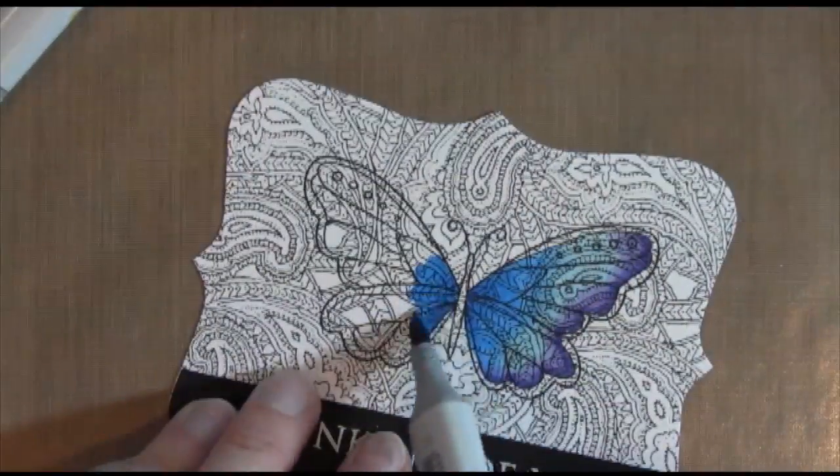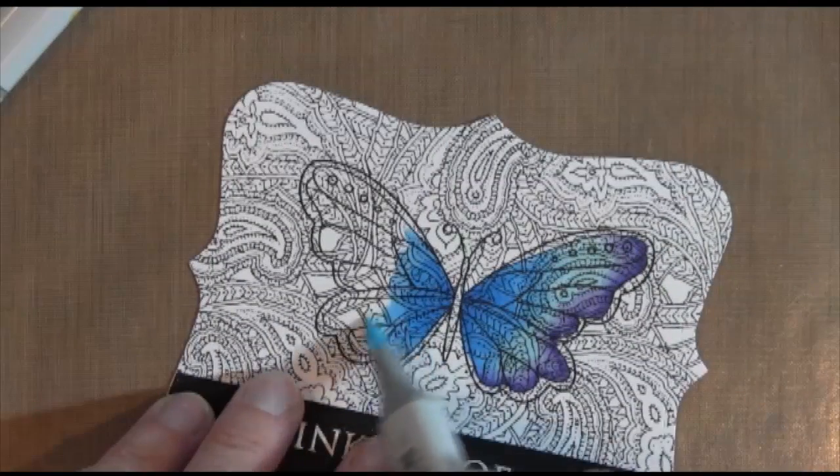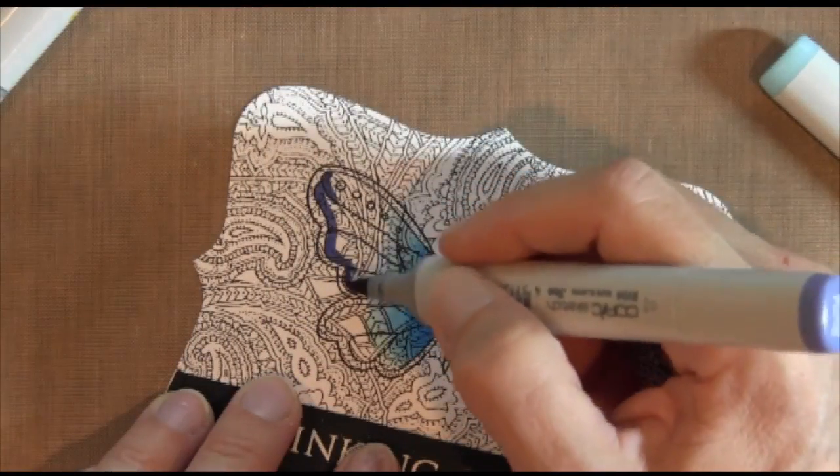I'm going to do the other side the same exact way — dark color first, then my medium blue which I'm going to blend out, then the lightest, and then I go back in with my dark purple right on the edge.